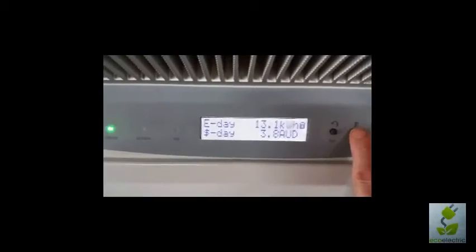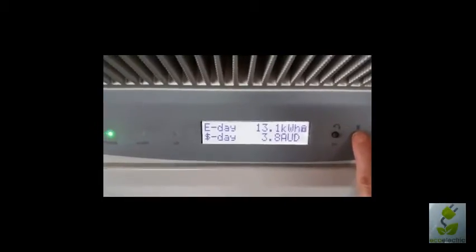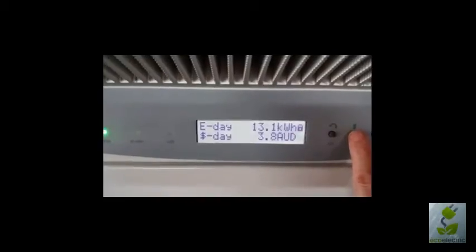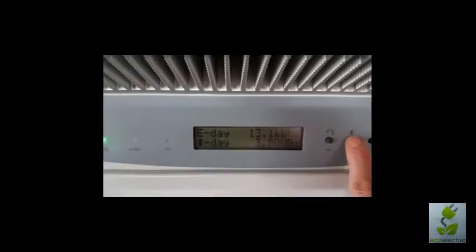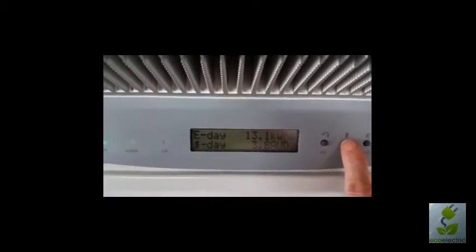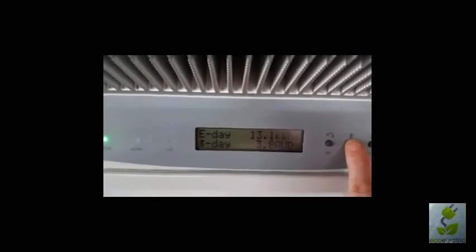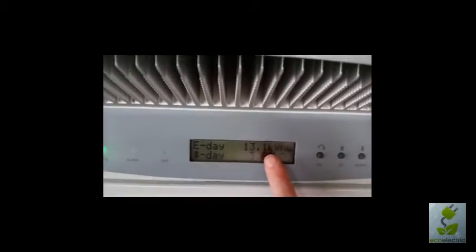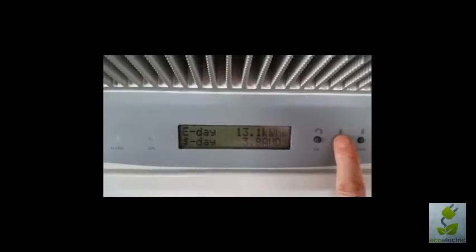It's important to remember that this is what the system has produced. Some of this power will be used inside the home or office — that's where it will go first — and the remainder will go out to the grid. Your supply authority meter, the Energex meter, will show what has been exported but not what has been used. So if you want to know what has been used, you need to look at this figure here and then minus the export figure from the Energex meter to give you your solar usage.